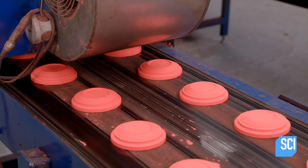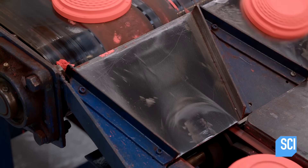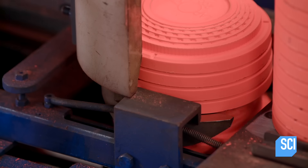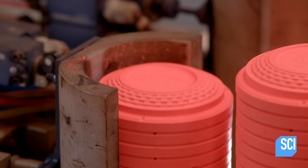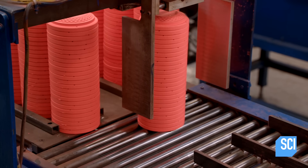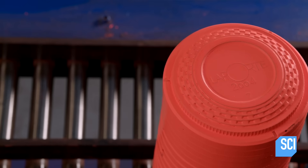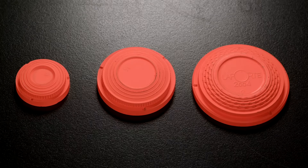The conveyor belt feeds the targets to a machine which piles them in stacks. Clay pigeons can be manufactured in several sizes. Olympic regulation size is the largest, containing a width of 4 inches. A smaller target is used for training purposes and contains a width under 4 inches. Regardless of their size, all targets are engineered to remain stable in flight while following the intended trajectory, and finally shatter when shot.